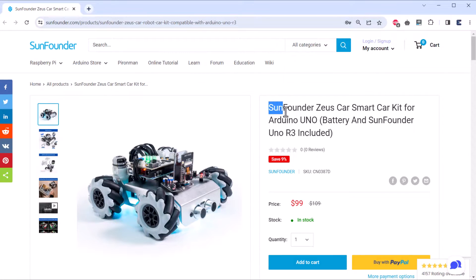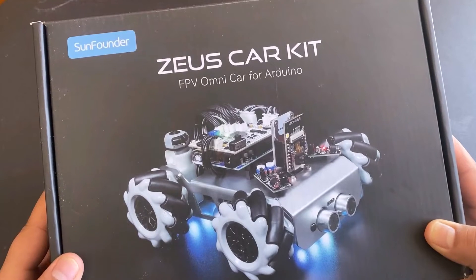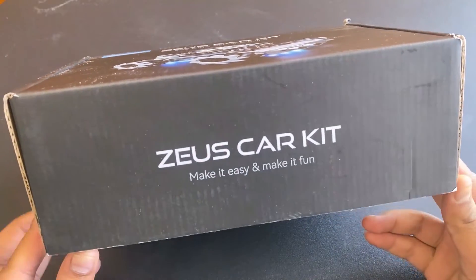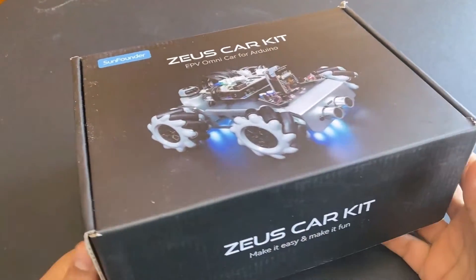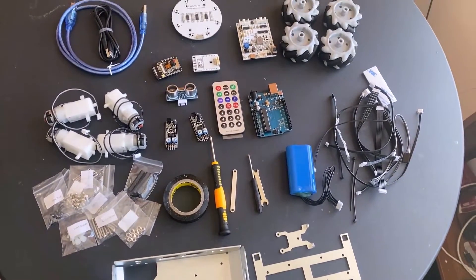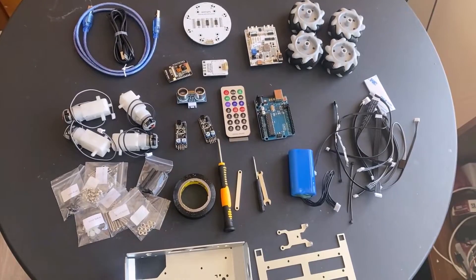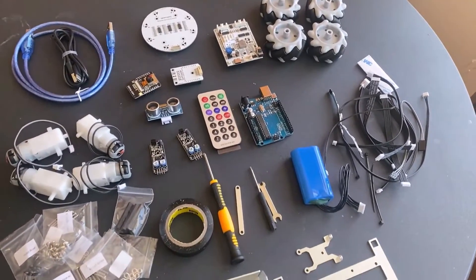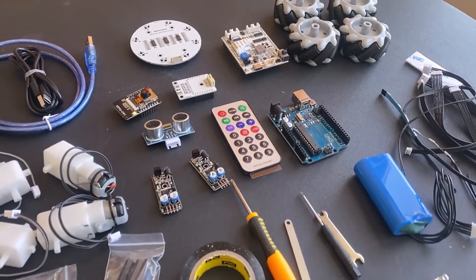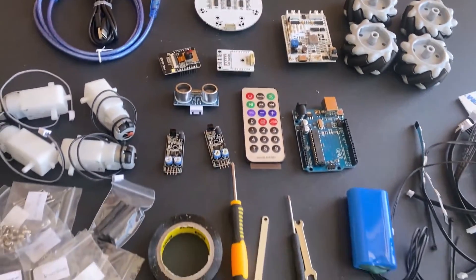I purchased this kit from SunFounder which costs around $109. This kit is called the G-Taste car kit. Let's unbox it and check what's inside. The kit has mechanical frames, screws, bolts, batteries, wires, an Arduino board, sensors, and all other parts needed to assemble the robot perfectly.